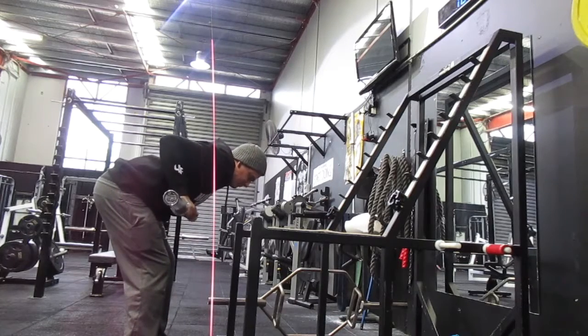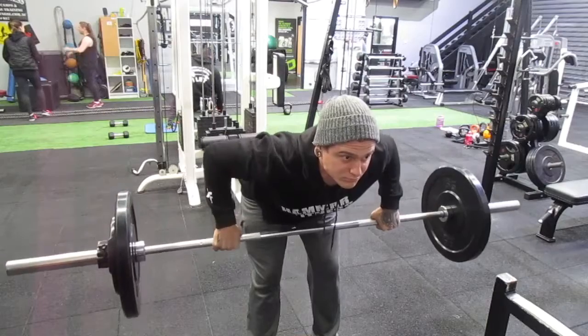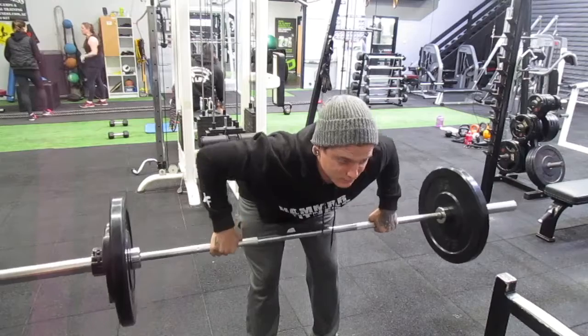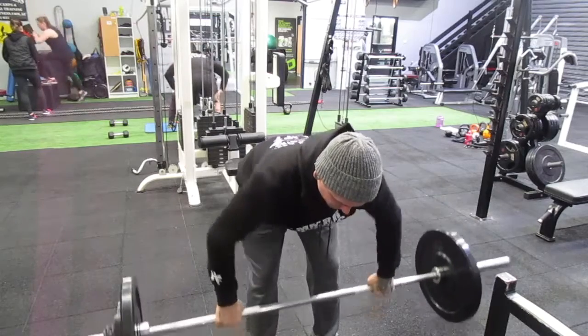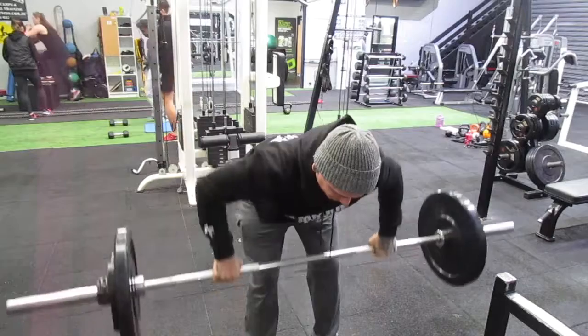Keep your abs nice and secure. As for where we're pulling the bar, think about the opposite of a bench press — we're pulling that bar right to pretty much our nipple, or the middle of our chest. Elbows are flared up, so this is what makes it a high row not necessarily a low row. What we're doing here is hitting more of our upper back, rear delts, and a little bit of lats. This is in comparison to a low row, which we're going to be doing next.